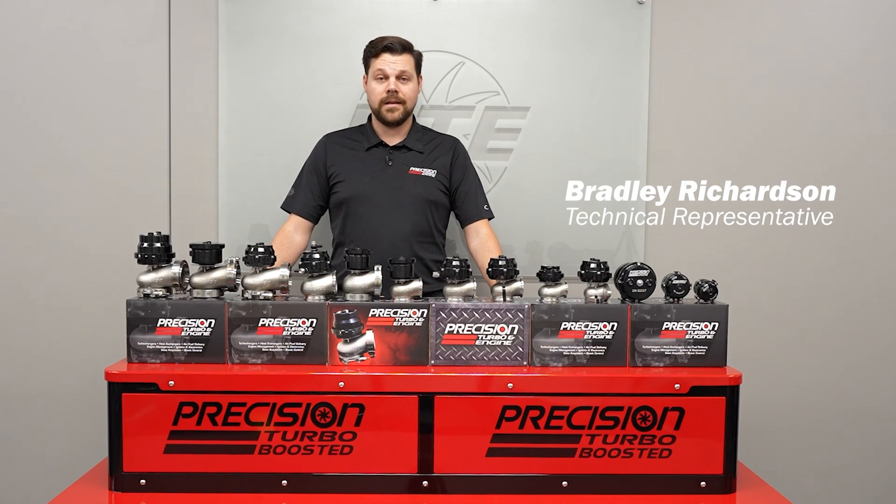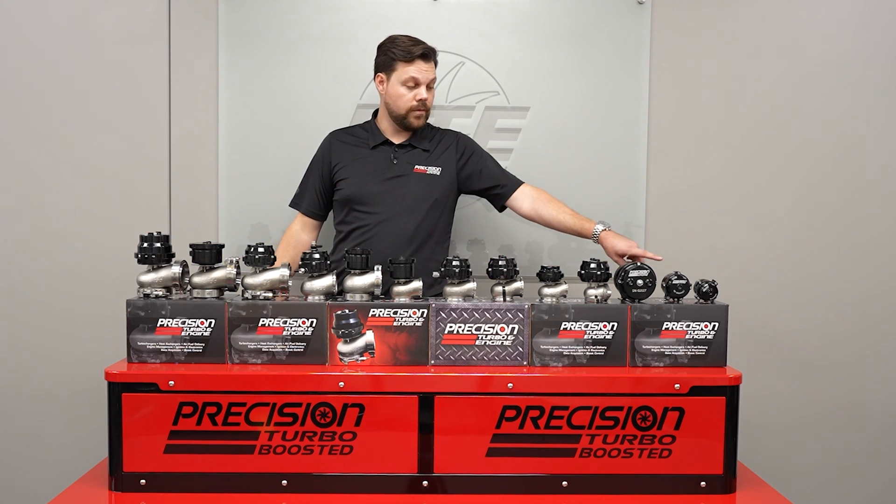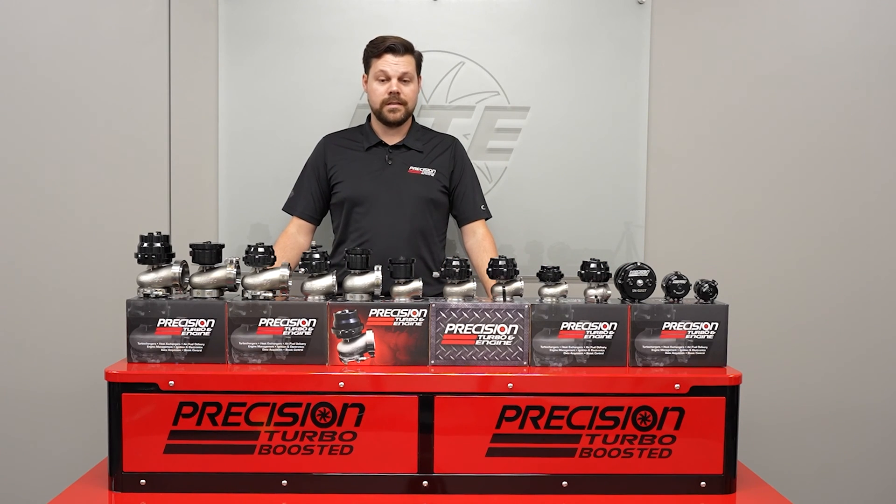Alright guys, here it is — our entire lineup of boost control products. Everything from our 66mm wastegate, all the way down to our 33mm blow off valve. And in the middle, a few new products to discuss.